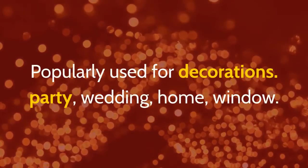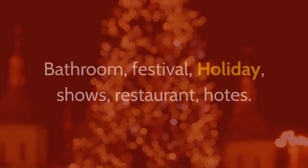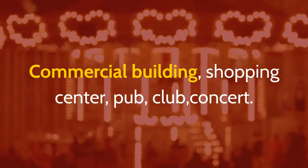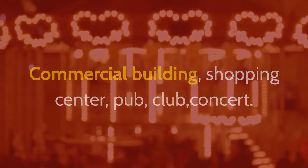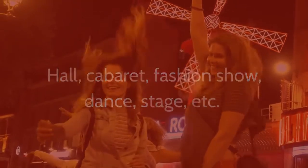Popularly used for decorations including party, wedding, home, window, bathroom, festival, holiday, shows, restaurant, boats, commercial building, shopping center, pub, club, concert, hall, cabaret, fashion show, dance, stage, and more.